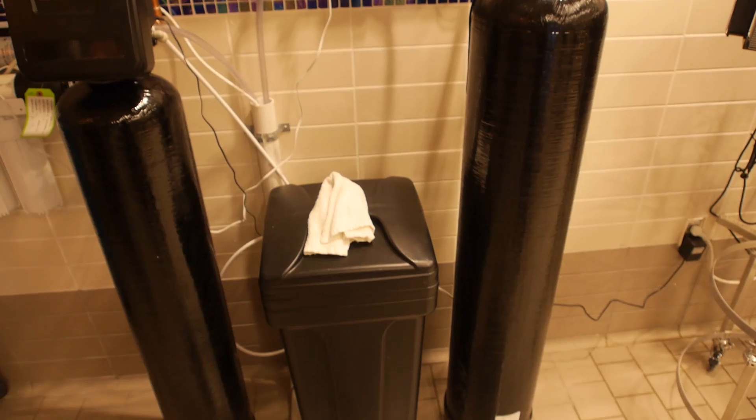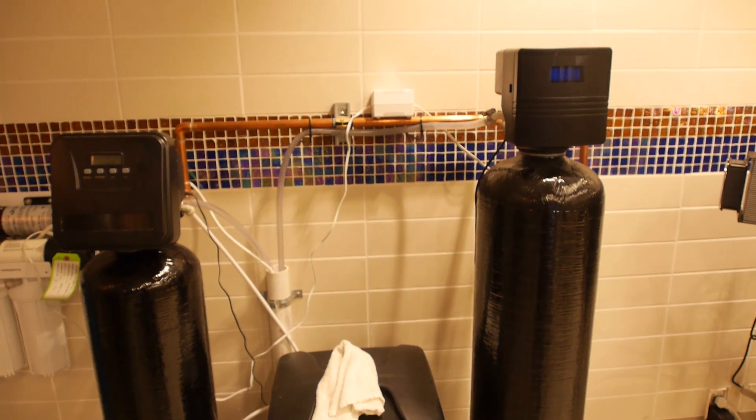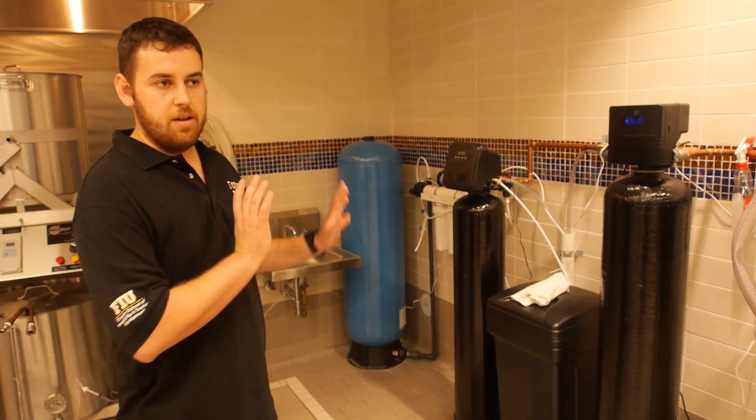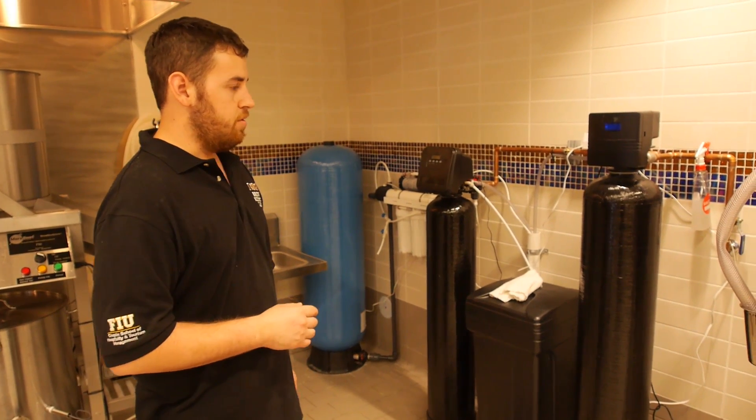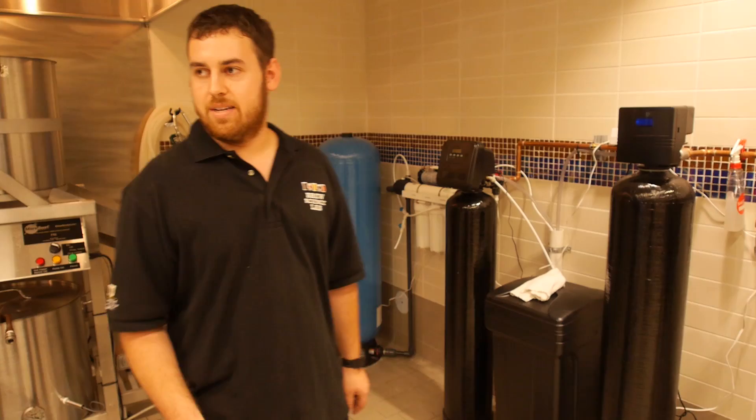Here we have a reverse osmosis system. Basically we can strip the water to whatever we'd like, and we need it for other things in the lab. So we're going to have fresh RO water, which is another great aspect of this lab.